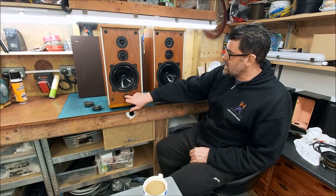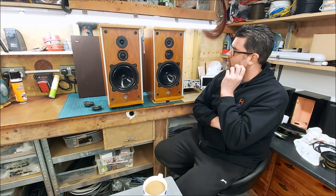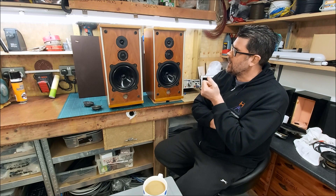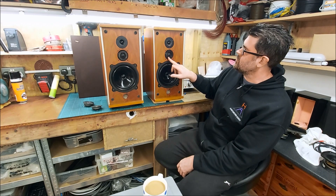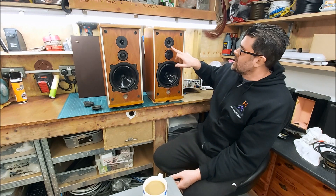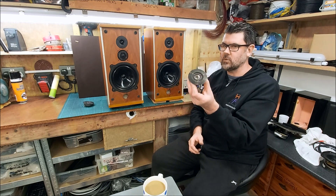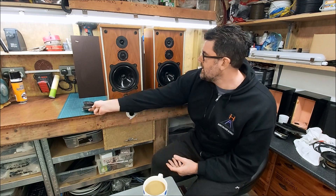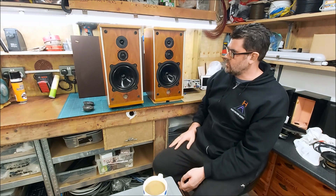A guy sent me a pair of BMW DM4s, which I think have been in storage for a while. When he played them, he thought there was no output from the tweeters. These have the HF1300 made by Celestion — one of my favourite tweeters ever — and a Coles super tweeter, a 16 ohm version. There's also a 16 ohm version of the HF1300, and BMW's own Beckstream 8-inch woofer, which is a good drive unit.